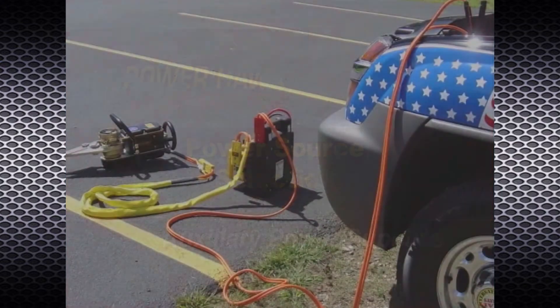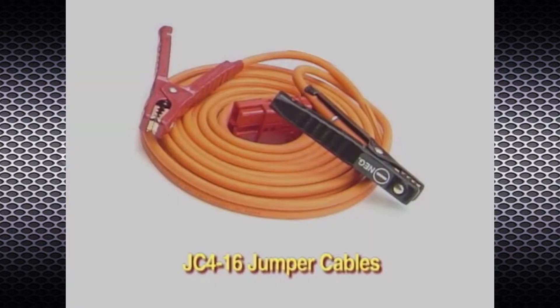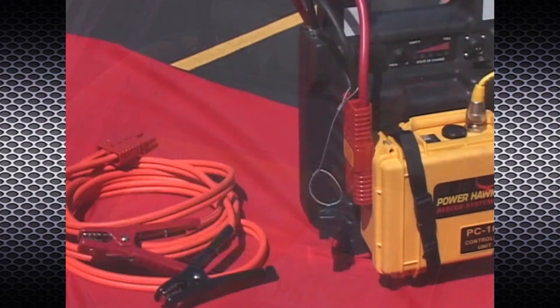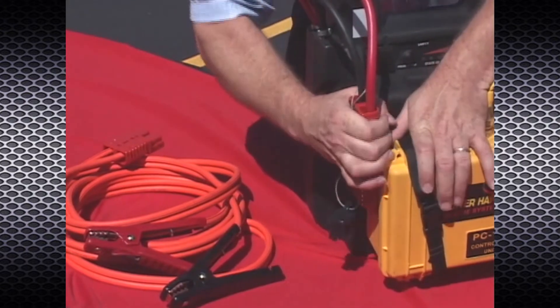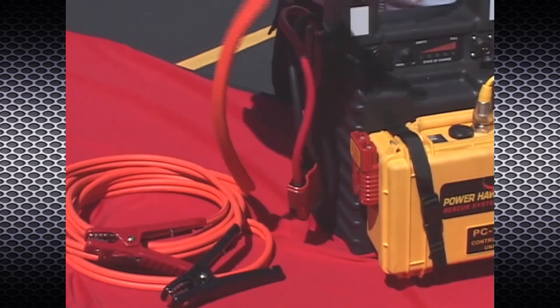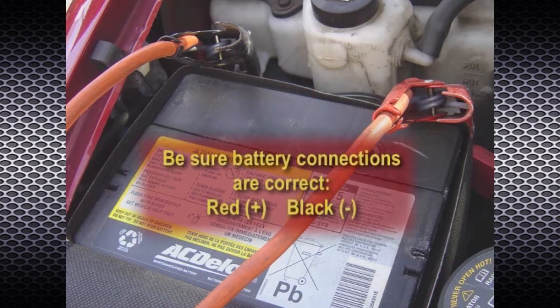Power may also be supplied to the rescue tool from any available 12-volt automotive battery by using the JC4-16 jumper cables. Simply connect the jumper cables to the corresponding battery terminals and connect the red plug on the jumper cables to the controller unit via the red plug labeled '12 Volt Power Input.' Make sure the polarity connections on the auxiliary battery are correct — red clamp to the positive battery terminal and the black clamp to the negative battery terminal.